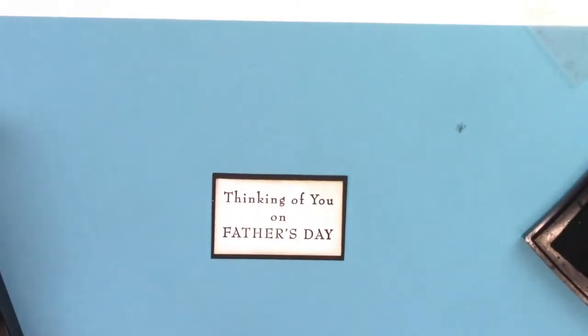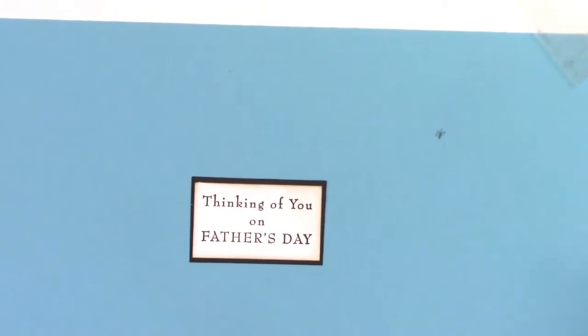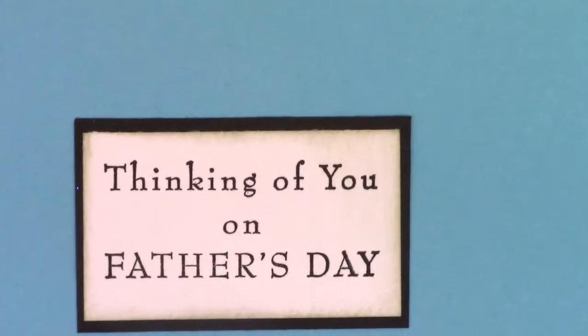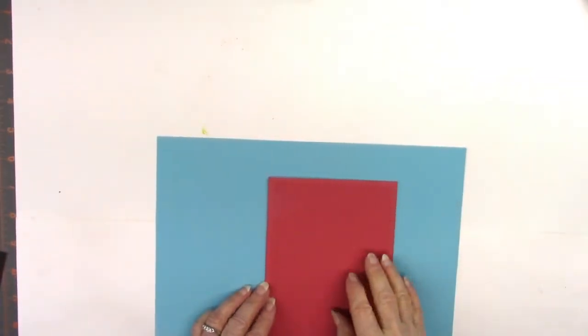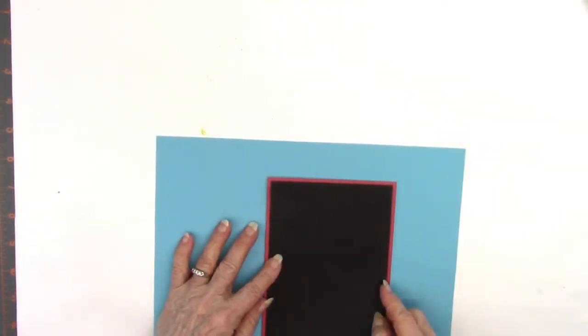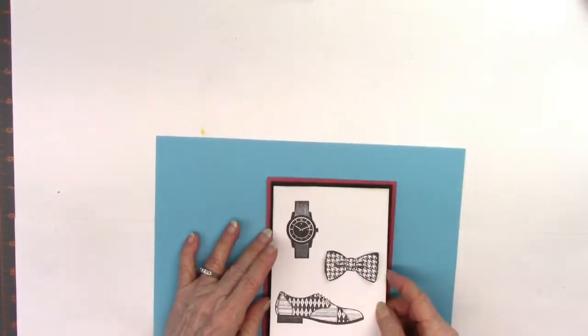That is the way that one turned out, and I'll end up making three of these cards with different things on them. This one is for Father's Day, which is just around the corner. I apologize for how this is so off-kilter — someone accidentally hit my tripod and put my camera off from where it normally is, and I didn't realize it, so just bear with that.